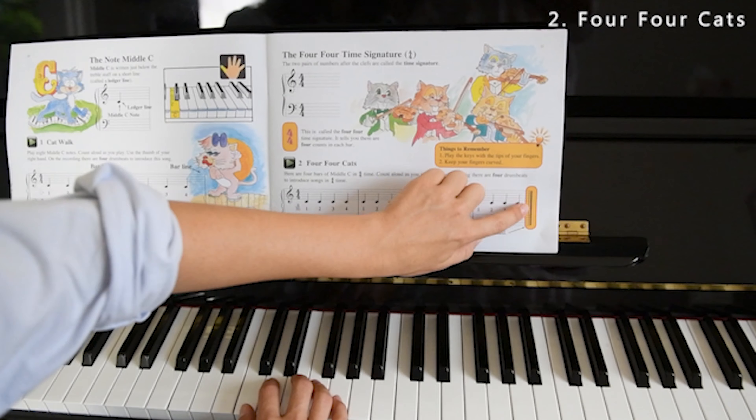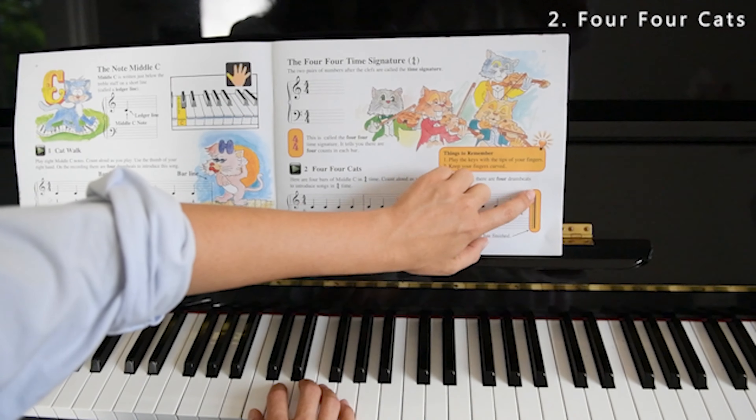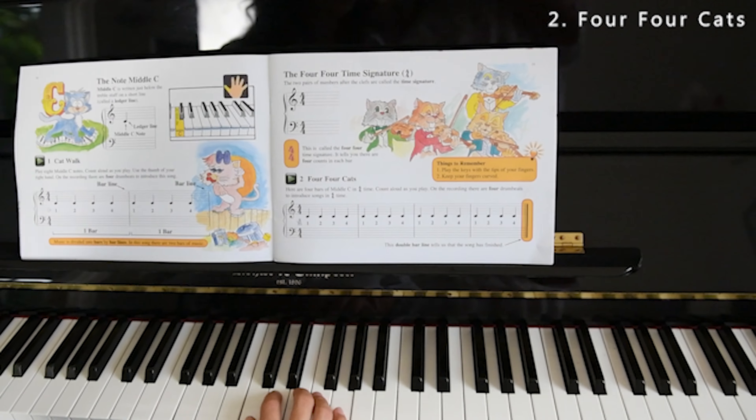Now you can see this double bar line here. You've got one thick line and one thin line. That's a double bar line, which means you've finished the song.